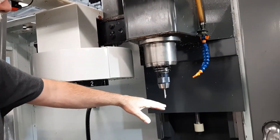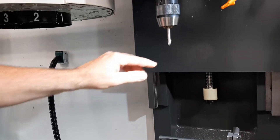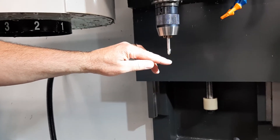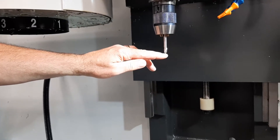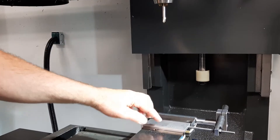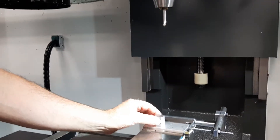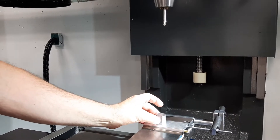Now we need to know what the length is from here to here on each tool. We only have two tools to do it to, but on this one — tool one, height offset one — we'll figure out the distance by bringing the tip down and contacting the top of this one-inch block, and then subtracting that amount afterwards.